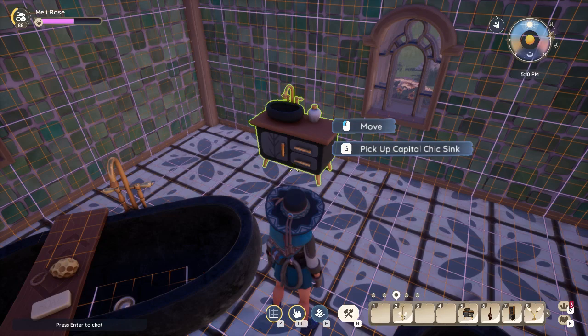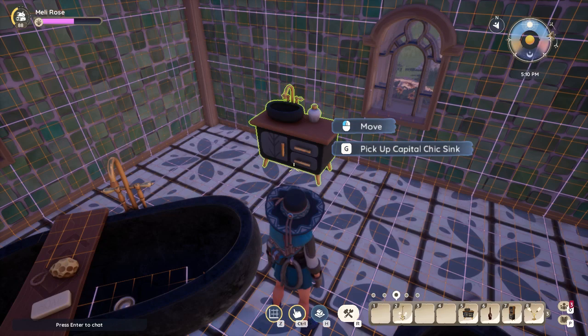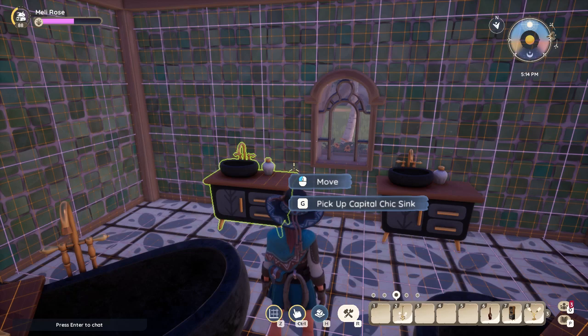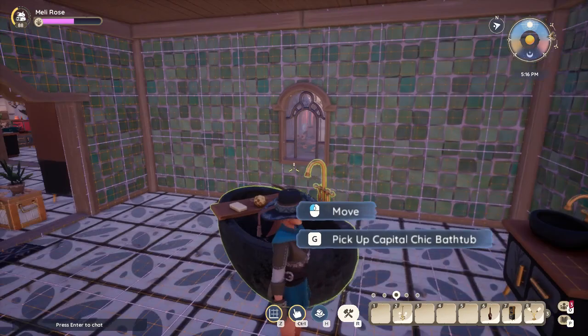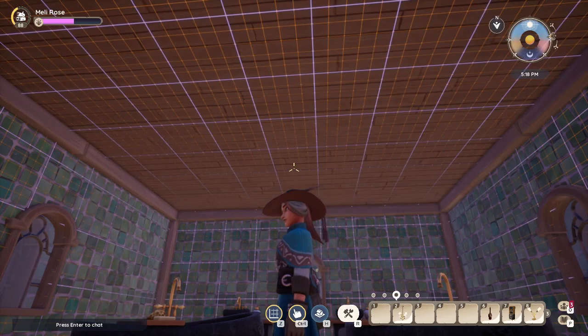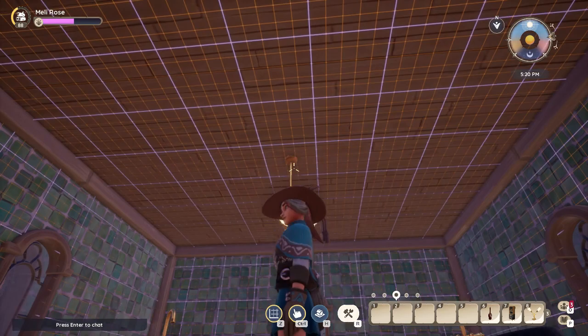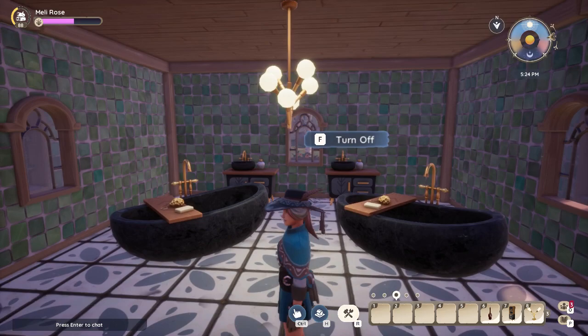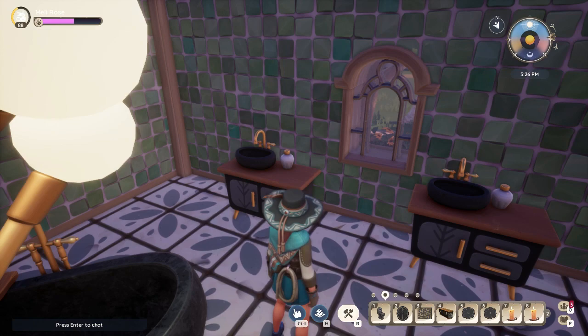We've got our two tubs. We're going to put in some other furniture — we'll put in a sink cabinet over here and another one over here, so we've got the duo going on: his and hers, whatever you've got going for you. Now I'm going to go ahead and put a light fixture up. You might prefer two light fixtures, but we'll push number two to go for the middle of the grid, which puts our light fixture in the center of the room.